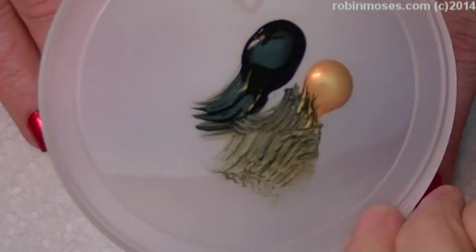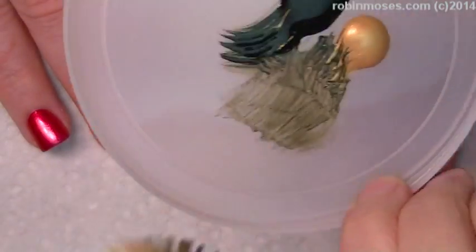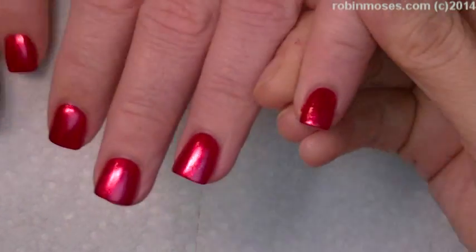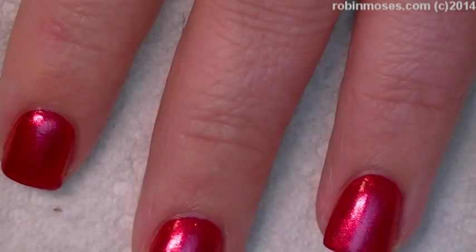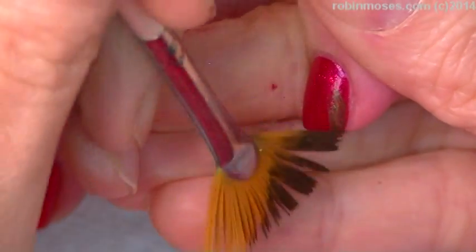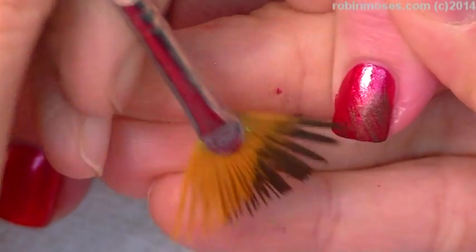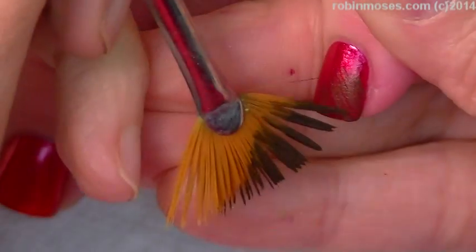I have started this tutorial with Sunset Kiss by Julie G. Now I'm going in with black and gold and using my fan brush in this area right here. With my fan brush, I am going to cut in about halfway up with the dark gold color.